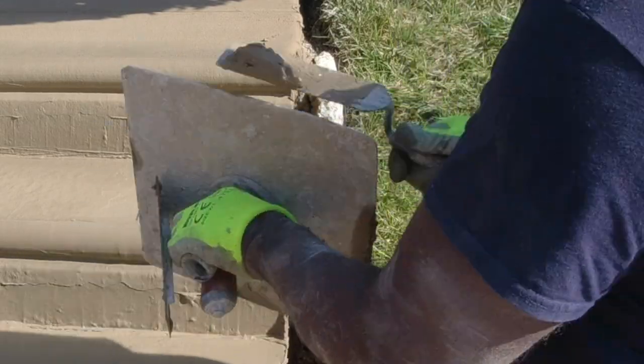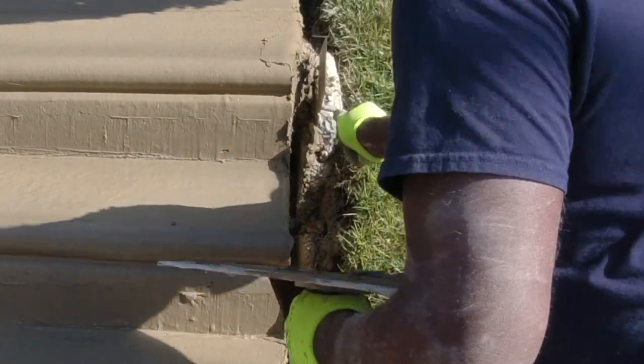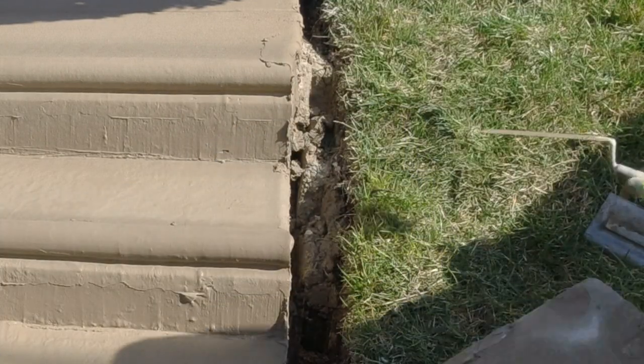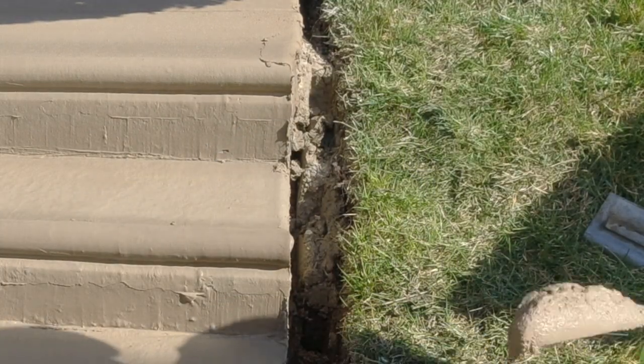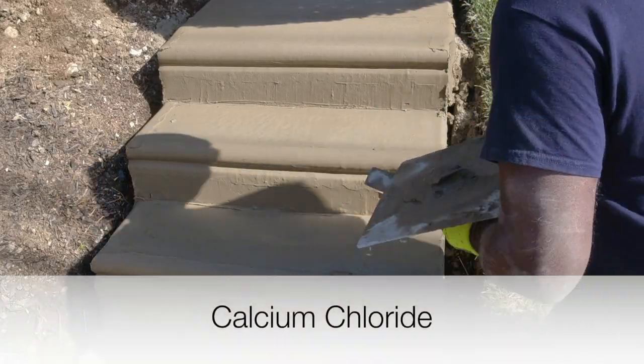In Philly, the winters are brutal, and when it snows, most people go crazy with salt. Although this keeps me busy patching and replacing steps and making YouTube videos, I still recommend people use a safer ice melt called calcium chloride.